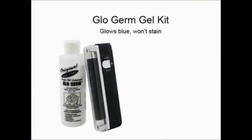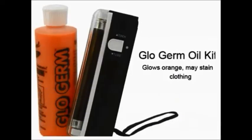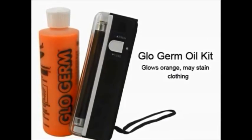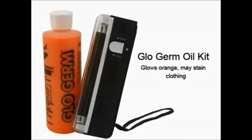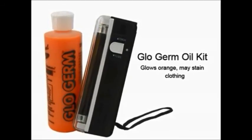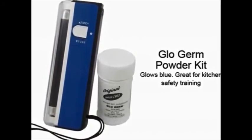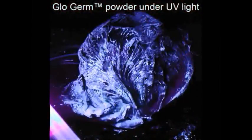We carry three different Glow Germ kits. Glow Germ gel is best for teaching kids about hand washing because it goes on like lotion and won't stain clothing. Glow Germ oil has brighter orange glowing germs for dramatic demonstrations, but isn't as good for kids because it may stain — this type is used widely by the health care and food industries. Glow Germ powder is perfect for showing how germs spread from surface to surface; you can use it with fruits and vegetables to teach kitchens.